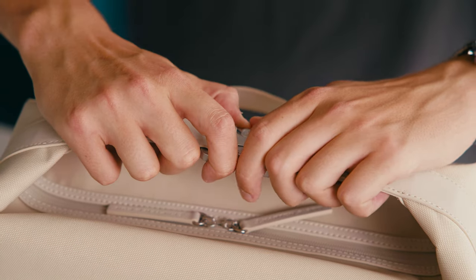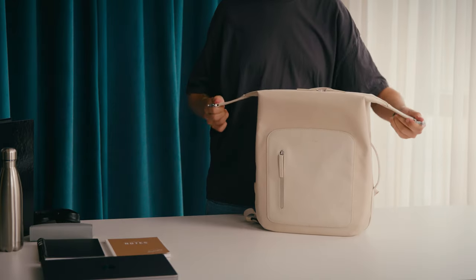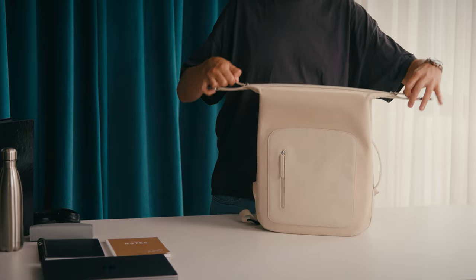Because of the specially designed straps and the longer zipper, you have easy access to your belongings and you can always stay on top of things.